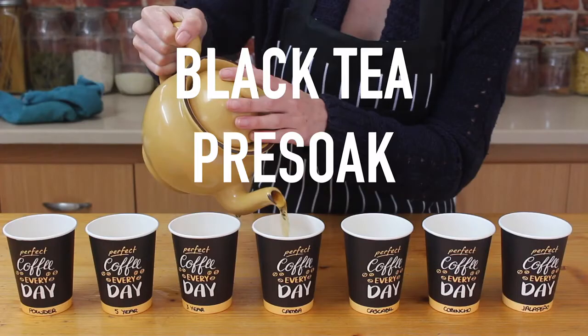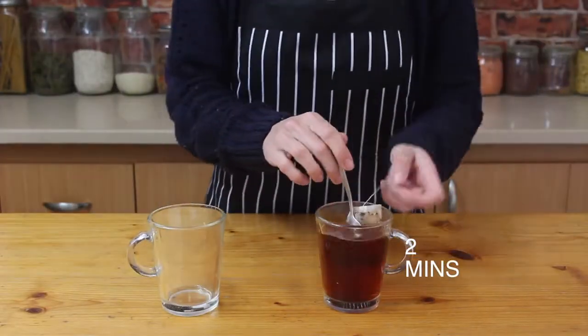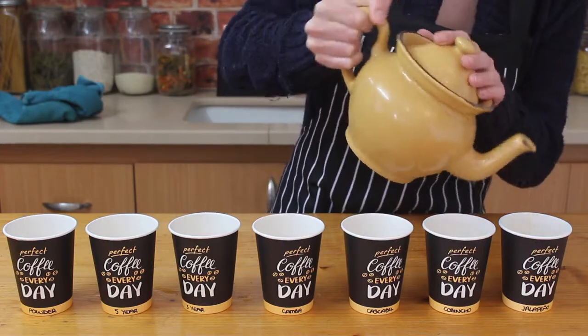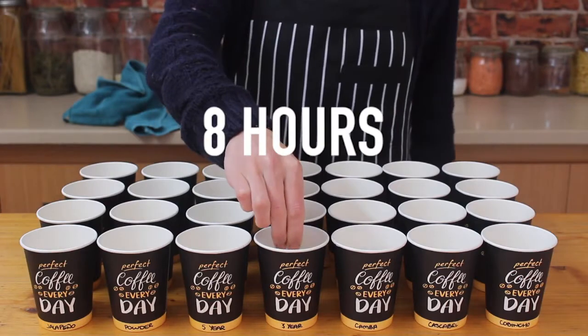The black tea pre-soak is pretty much the same as the chamomile pre-soak, so I'm making two cups of tea with the same teabag, letting the second one cool to room temperature and divvying it up between the cups. I'm dropping ten seeds into each cup and leaving them to soak for eight hours.